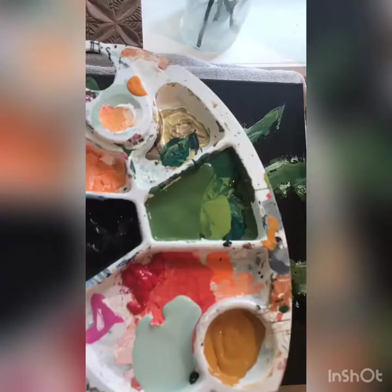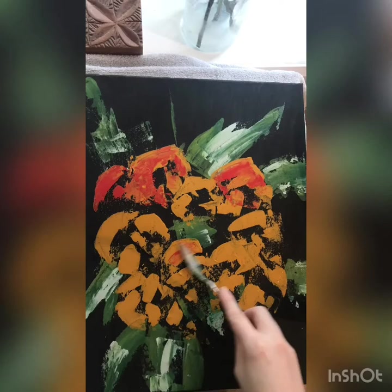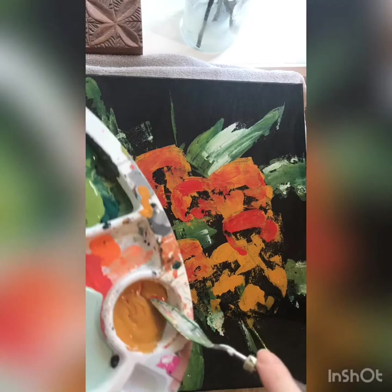Now I'm taking some red and adding that in for some definition to make the flowers pop. The red is kind of the darker color here. I'll go back in with some yellow and just make sure that it's kind of blended together — not fully, but just to add some dimension to the flowers. Following that circle shape, adding some red in where there isn't yellow, just kind of defining the flowers.